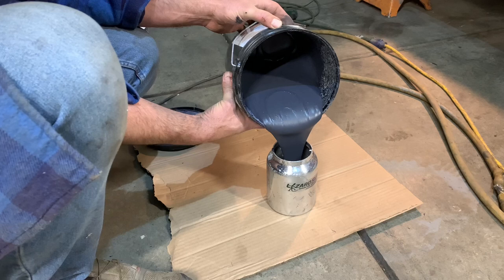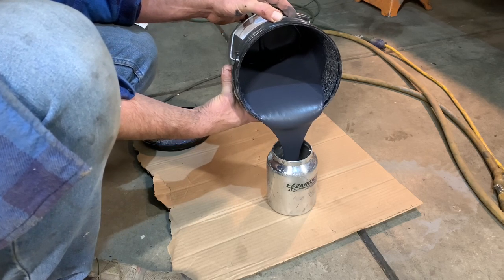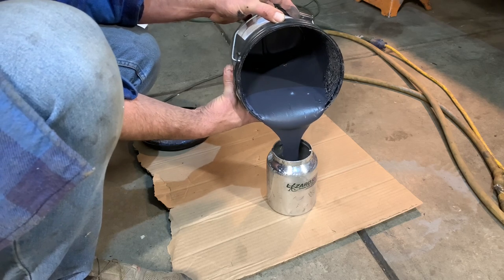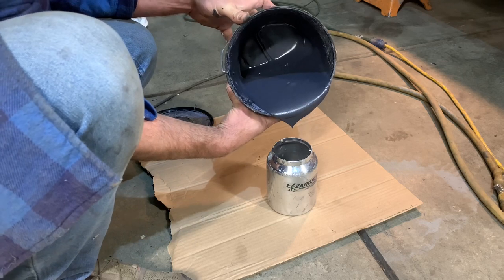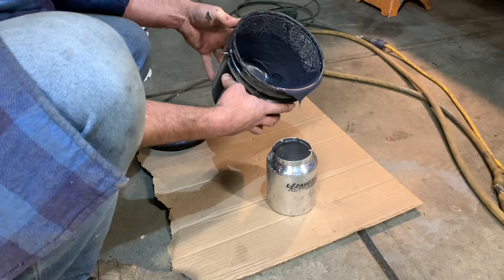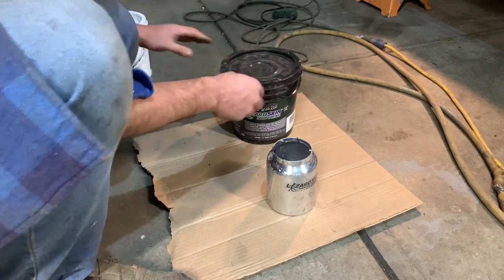You stir this up enough where it actually flows. I'm not quite at peanut butter consistency, but cake batter maybe. That should be enough air to get me going. Let's just spray it.